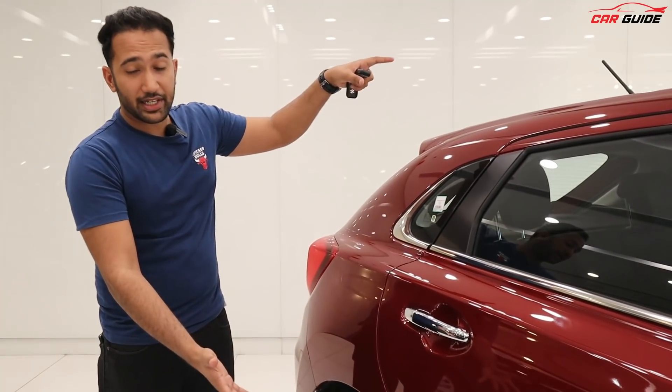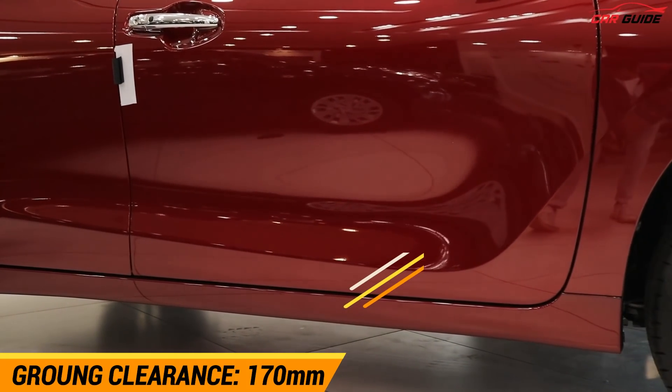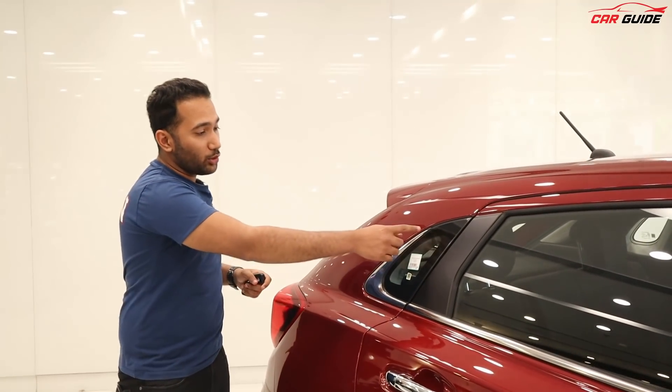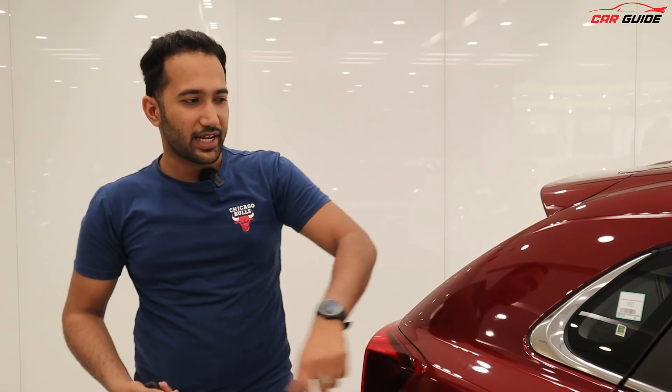If I talk about the ground clearance overall, you can see it here. You get drum brakes at the rear — you don't get disc. Keep this in mind. The chrome treatment continues to the back as well. This is definitely a nice design element that everyone will love, along with the quarter window.